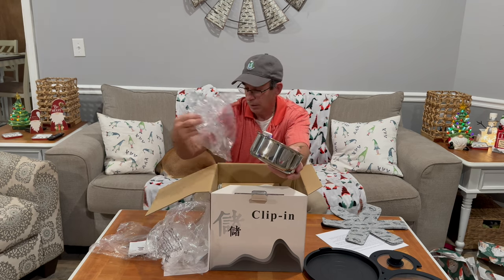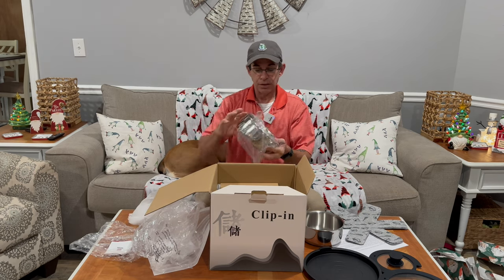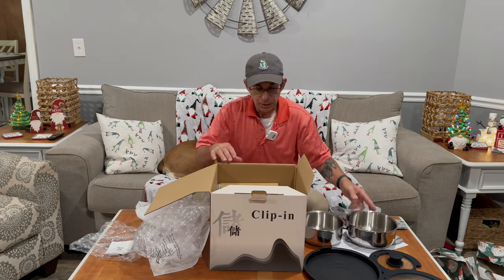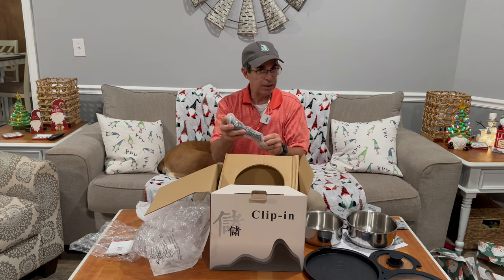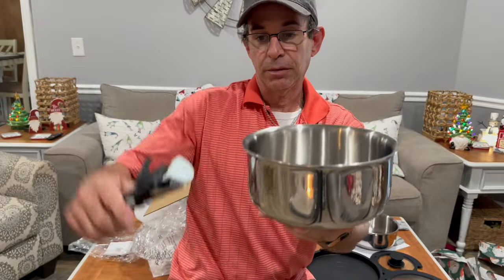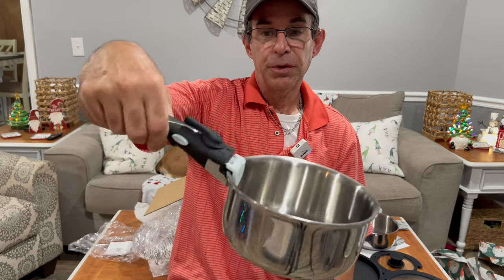Then you can put the silicone lid on it. They look so small because they don't have the handle, but this is a 1.5-quart sauce pan. The handle goes right here. So you take your pot, put the handle on, and then squeeze it like that, and you are good to go. There's your handle. The handle is made with silicone and it does not get hot.